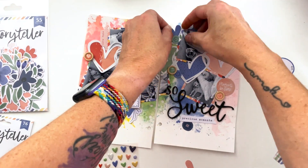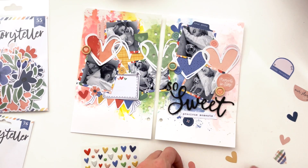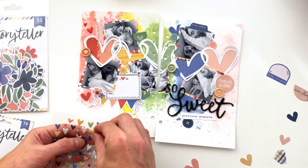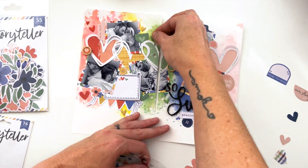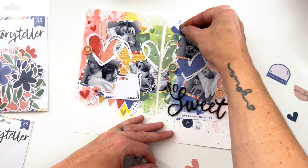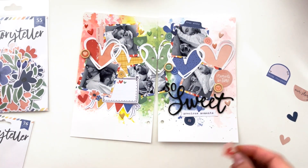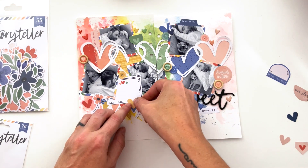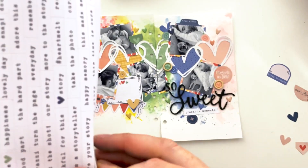I want to make sure there are some larger hearts spread out across the page that aren't part of the heart cut file. Now I'm going to do the enamel ones — so cute! I love the concept of all the little falling hearts in the paint splotches. I love the way this layout is coming together — it's so pretty and fun. If you have a cutting machine, I really suggest you go pick up that free cut file because it makes such a great impact.